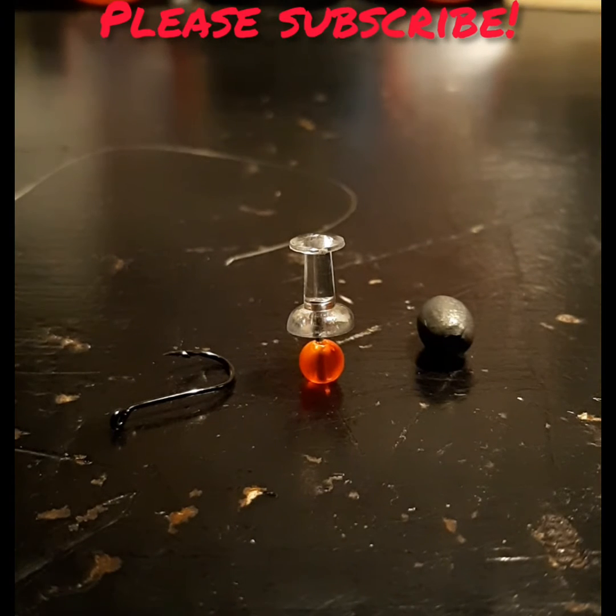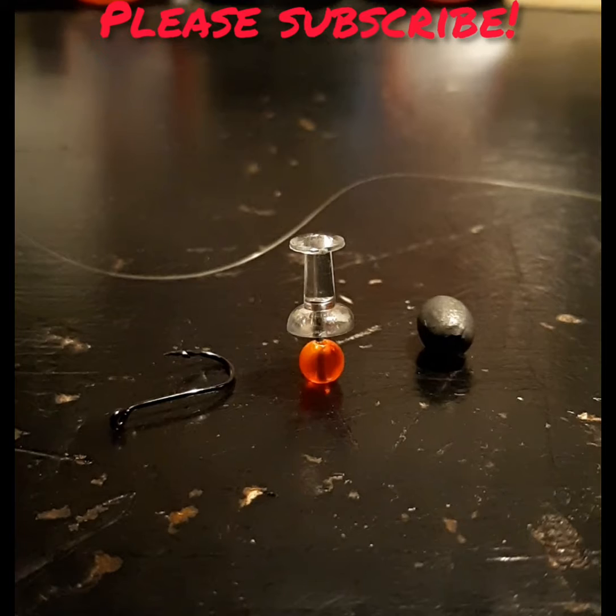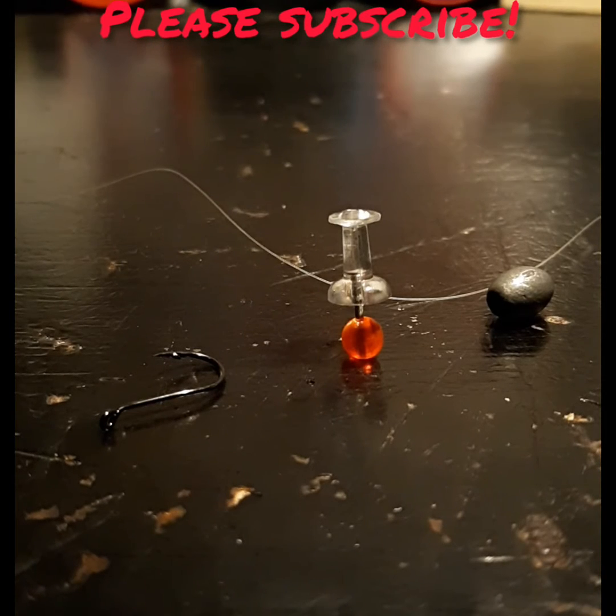Hey guys, welcome back to another episode of SKM Outdoors, and today I'll be showing you how I set my winter trout rig. And for those of you that are new here, can you please press the subscribe button below? Alright guys, let's dive right into it.